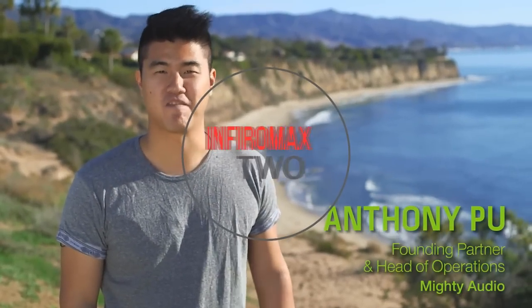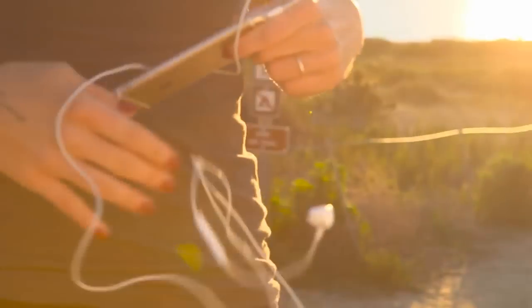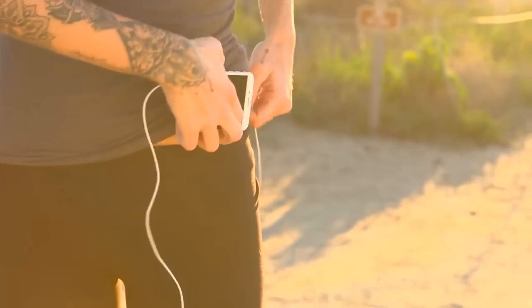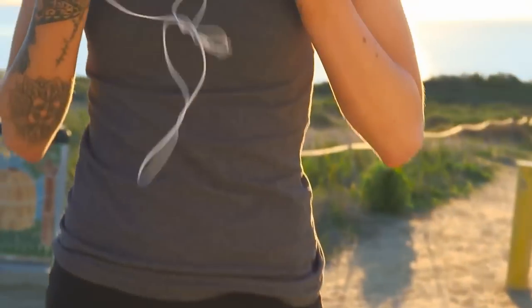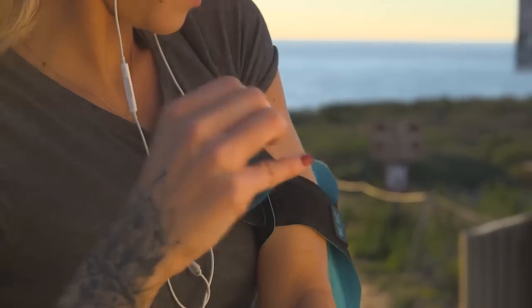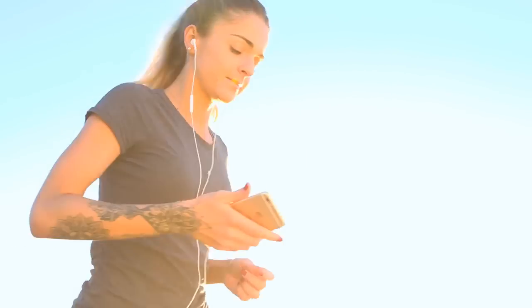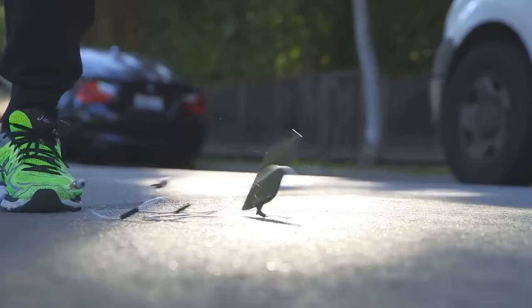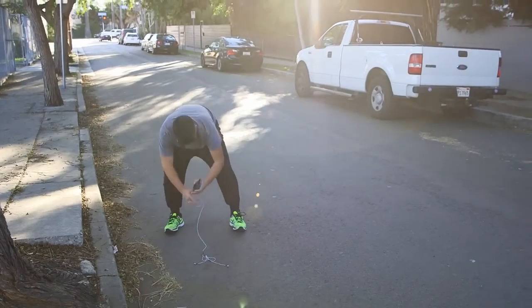Hi, my name is Anthony and I'm a founding partner of Mighty Audio. Mighty was born from personal frustration with the current on-the-go music experience. Several years ago I ditched music downloading for music streaming. The only thing missing after I switched was a seamless and integrated experience during my workouts. Fast forward to today, and every option to stream music still requires a smartphone while exercising.